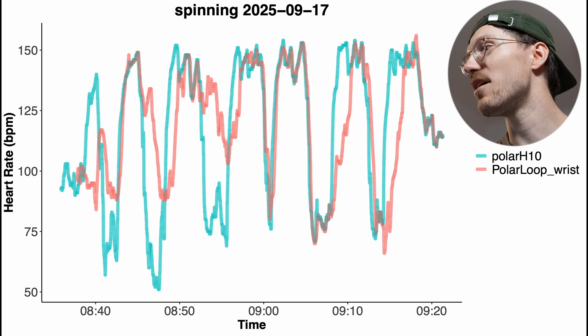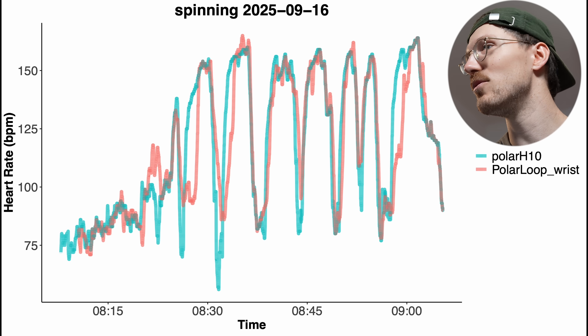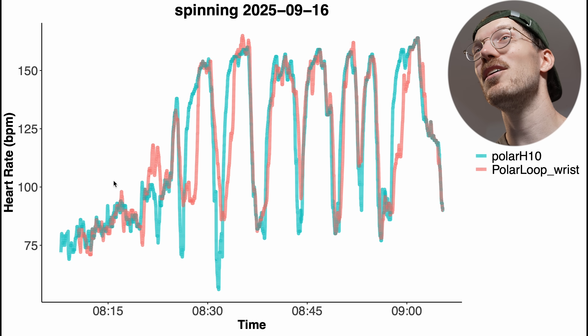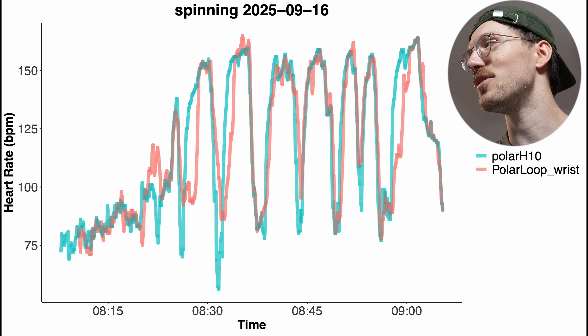We can also take a look at another spinning session from yesterday. With the device on my biceps it looks quite good — most changes are detected, only one small dip wasn't detected, but otherwise looking quite good. For the same session worn on the wrist, it's not terrible, but again there's a lot more deviation, many details are missed, and quick changes aren't picked up on.